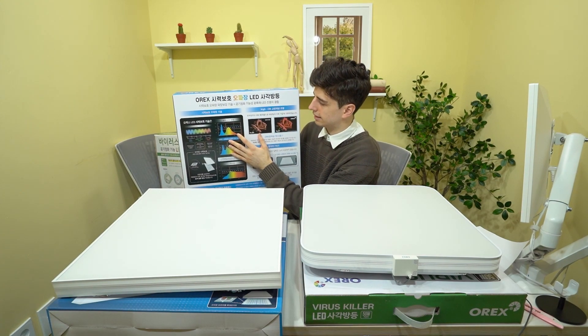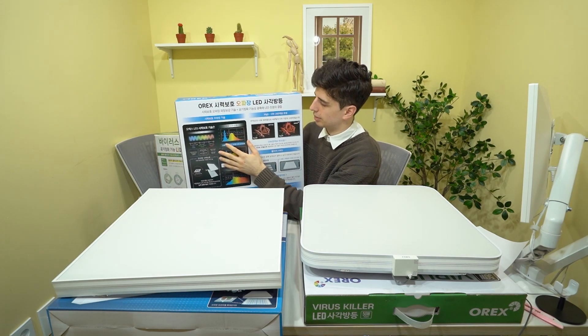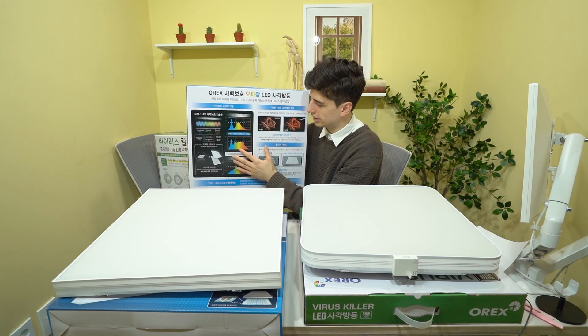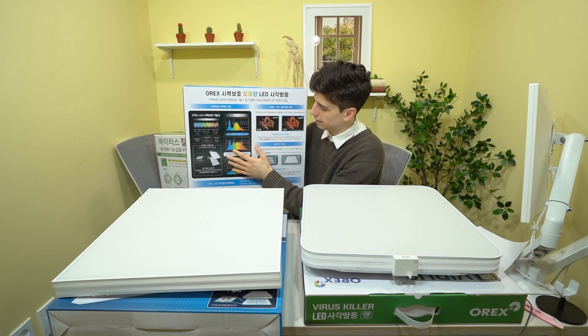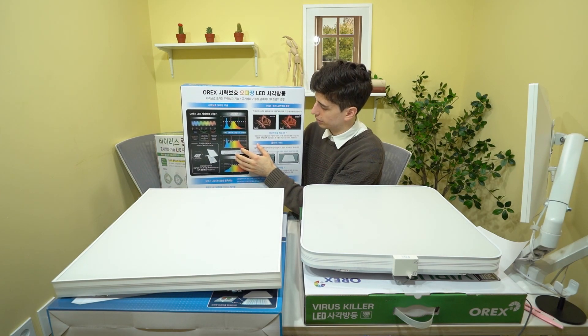If you look at regular LED lighting, it's really lacking in green and the red part of the spectrum but very strong in the blue part. If you compare that to the Aurex light, Aurex has managed to find a way to have a much more even spectrum all the way to the red part of the spectrum.